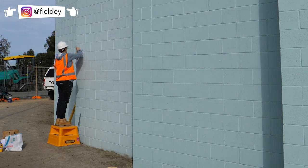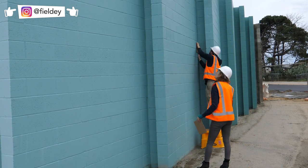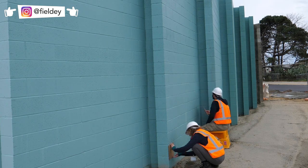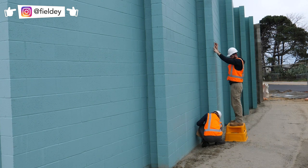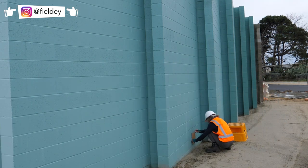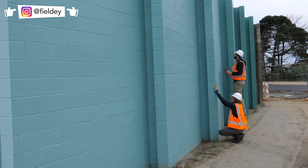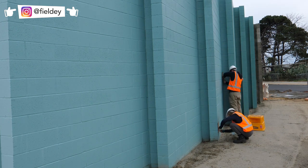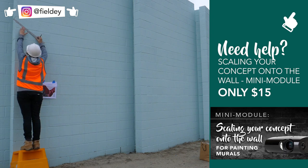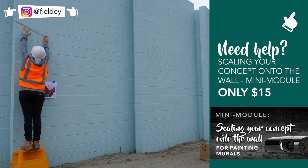The first step in this project was to grid each panel. In total there were about 15 panels, and each had to be gridded individually. I created a template using a cardboard block with the correct width and height of each grid square so we could quickly put it on the wall and make marks. Then Mitch and our helper Laura used a chalk string line to very quickly create the grid lines for us to follow. If you want to know how to grid a mural, I have an entire mini module about that — check up in the corner.